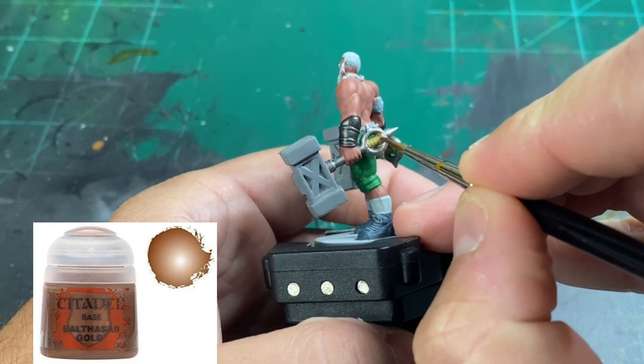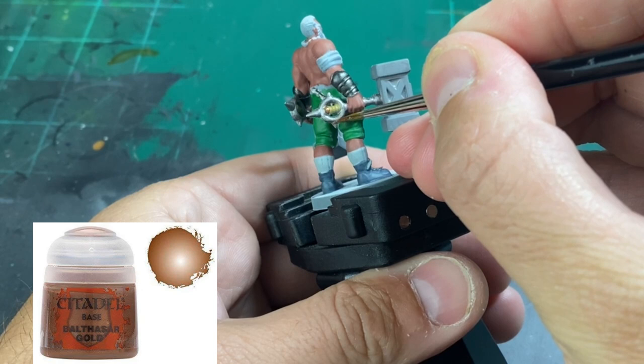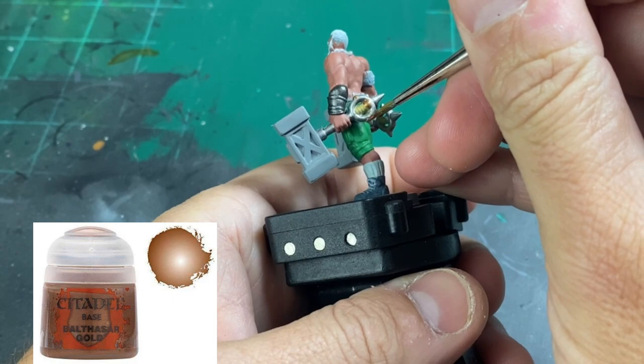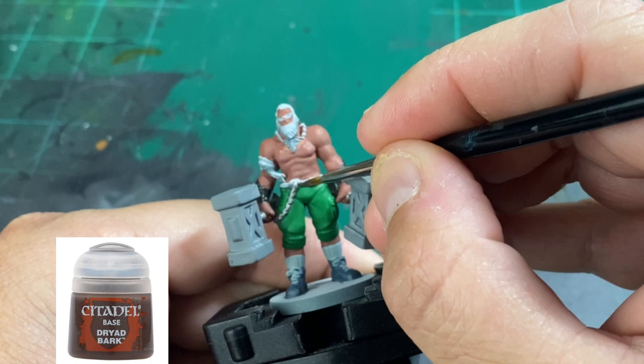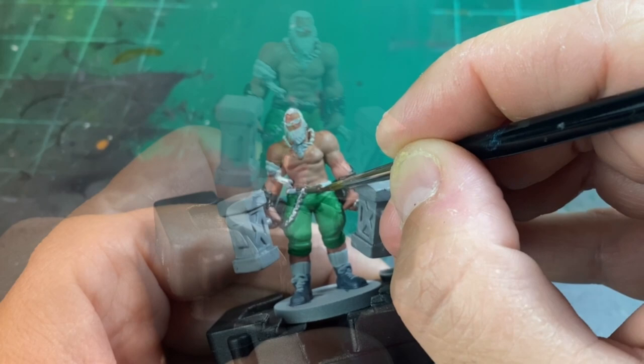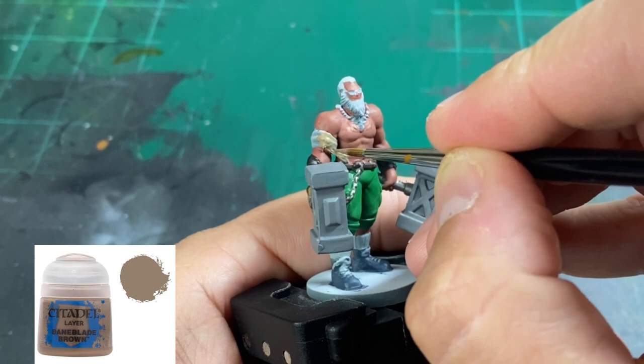For our little gold bits, we're going to use a little bit of Balthasar Gold — it's almost like a bronze. For the entirety of the belt, we're going to use a little Dryad Bark all the way around. And for our handkerchief or wound bandage — whatever he's got on his arm — we're going to use Baneblade Brown.